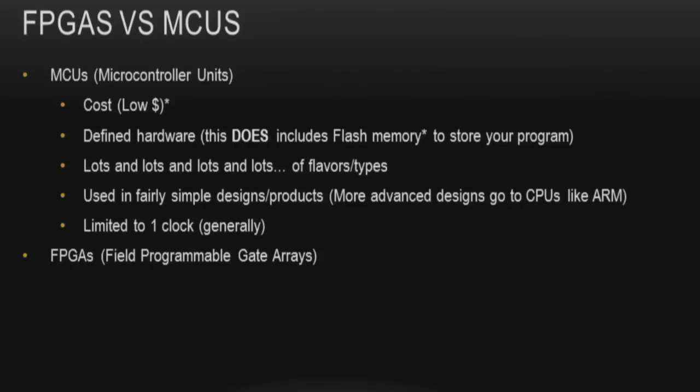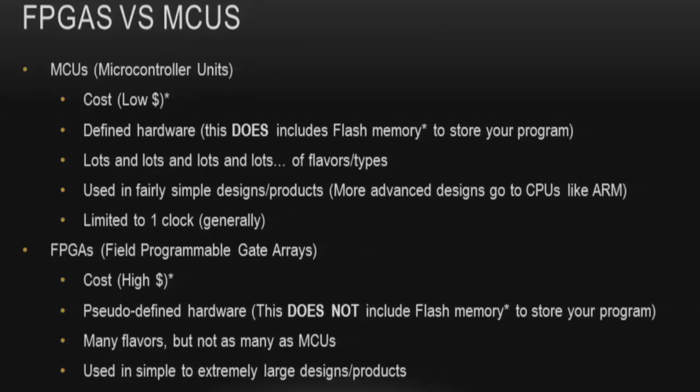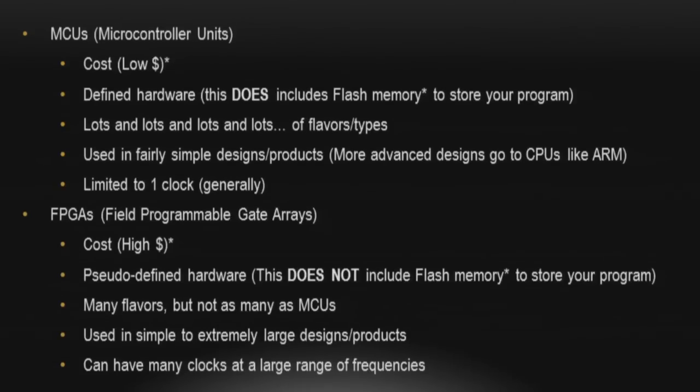FPGAs have high cost at low unit counts, but once you get above a thousand they become reasonable — the Zynq 7020 is about $55 for one chip. FPGAs have pseudo-defined hardware that doesn't include flash memory, but your design defines much more. There are many flavors, but not as many as microcontrollers — the current Xilinx lineup is about a dozen. FPGAs are used from very simple designs to extremely large ones with hundreds of clocks utilizing 85% of the chip. I've seen one design use 250 clocks.